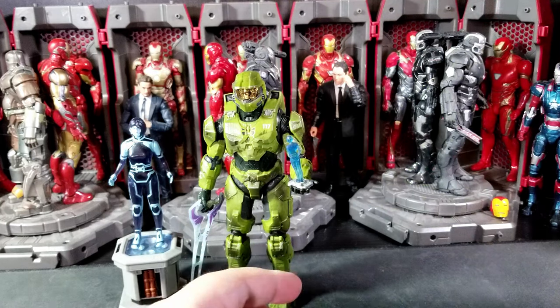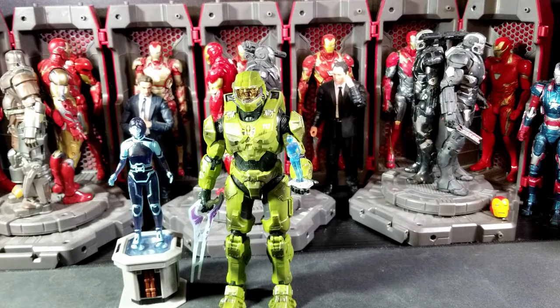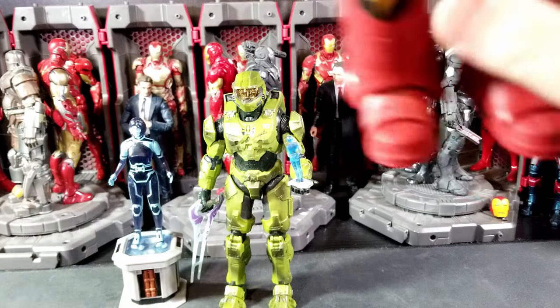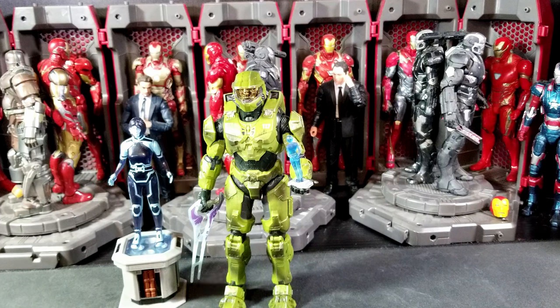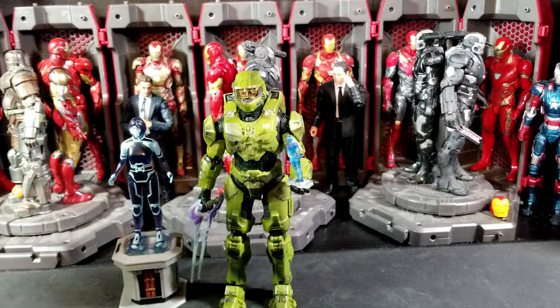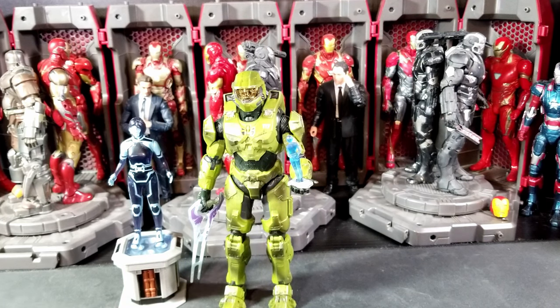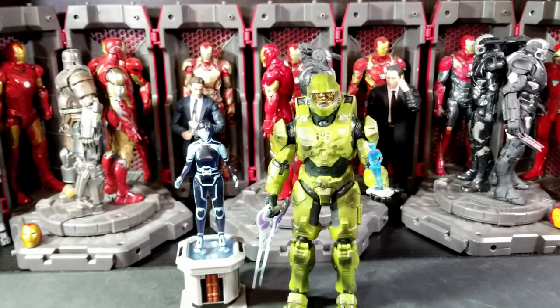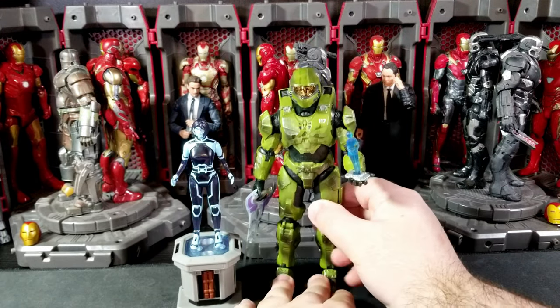I think this Chief is the same as we've already gotten — you know what you're getting into with him. Also, last size comparison for other brands: McFarlane Space Marine. Like I said, it's the same thing that we've gotten with the last four Chiefs. Mine is loaded with QC issues. I cannot really recommend this Chief, at least if they are all the same as mine.